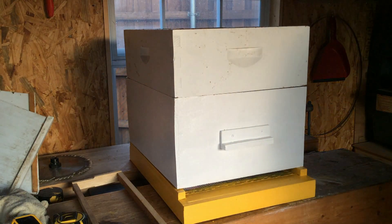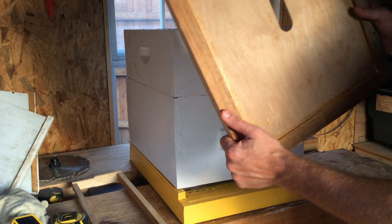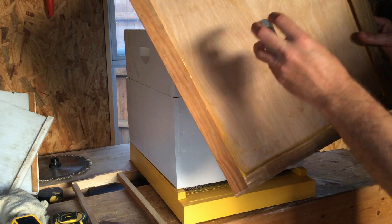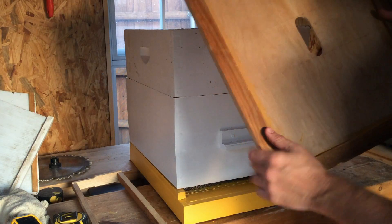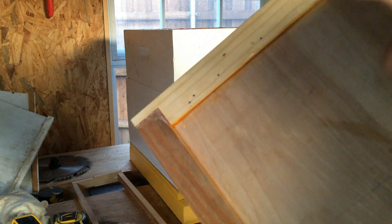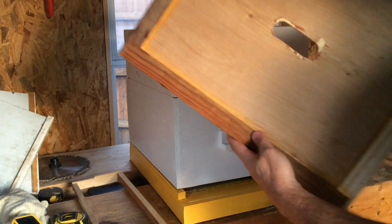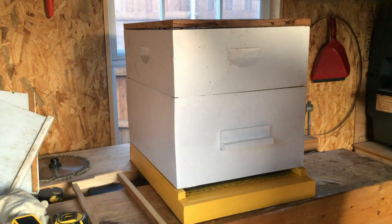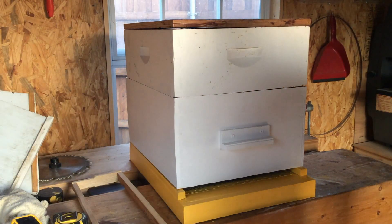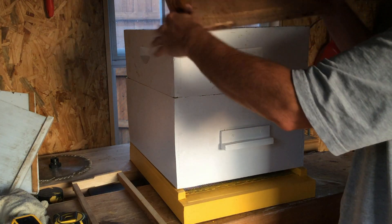On top of your hive boxes you have what is known as an inner cover. The inner cover has a hole in it — I like to put a jar of syrup over it to feed the bees. There's a little lip that gives the bees room to move around underneath it even when it's placed on top, and it can go either way. The bees can come up through the hole and walk around in the middle area.